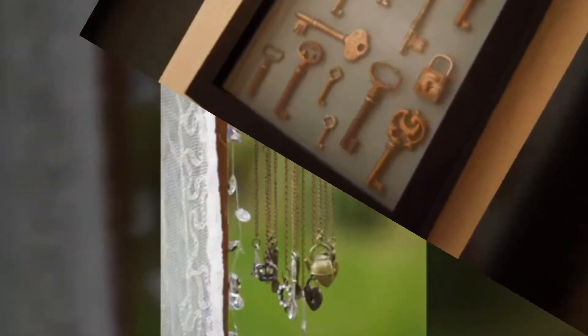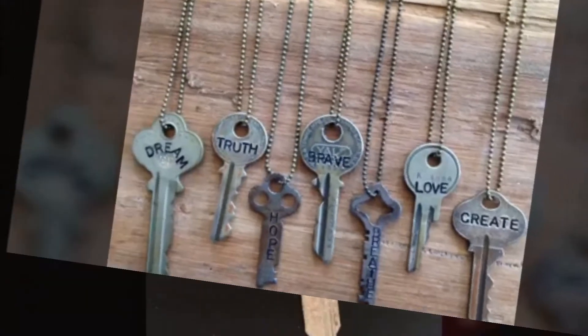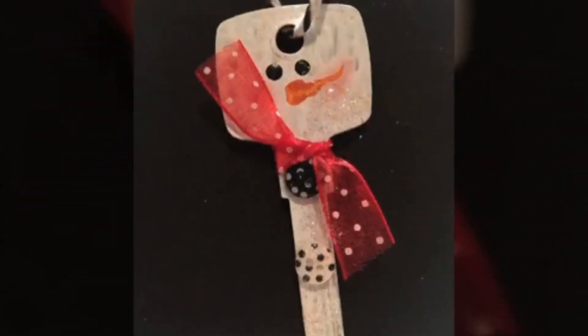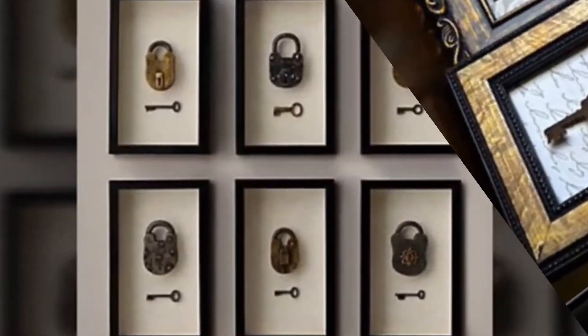The keys are the integral part of our lives, making our homes and belongings safe and thus performing the major functional roles with their tiny size — home keys, car and bike keys, drawer keys, etc.